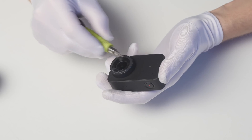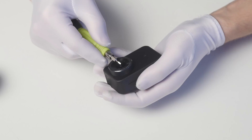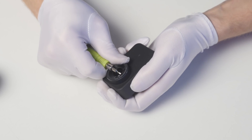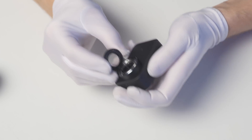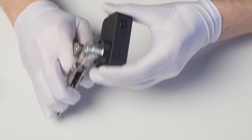First you need to remove the plastic rim of the default lens carefully. Pick it up with a slim screwdriver without touching the surface of the lens. The ring is held on double-sided tape. Then combine the key with the lens and unscrew it using pliers.